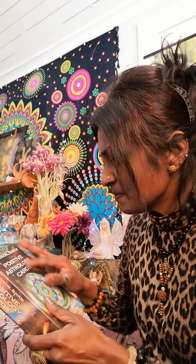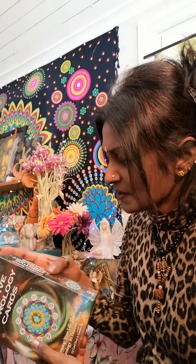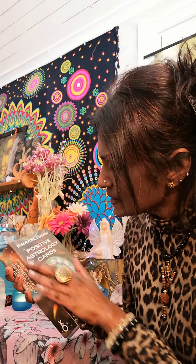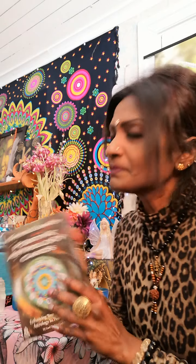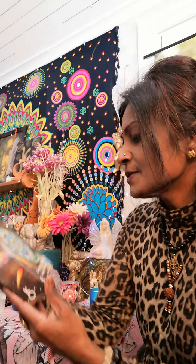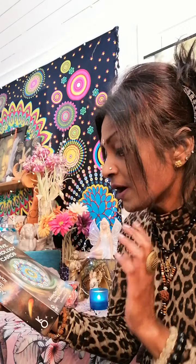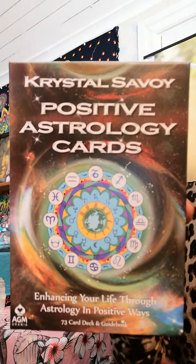This box is slightly like my goddess card deck - not so much, but it has a texture like the Goddess Dream by Wendy Andrew. Nice box. So here it says 'Enhancing your life through astrology in positive ways.' It's a 73-card deck and guidebook. Now the box is no longer glossy - I've taken the seal off.